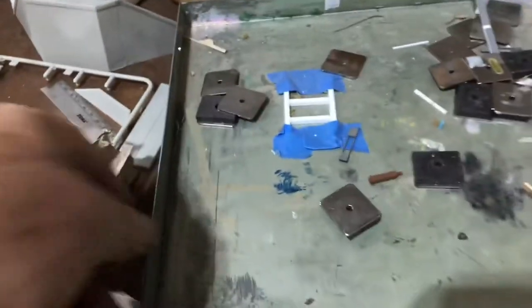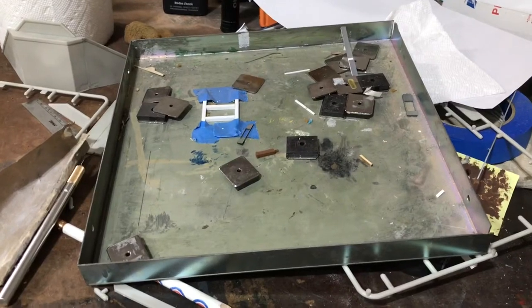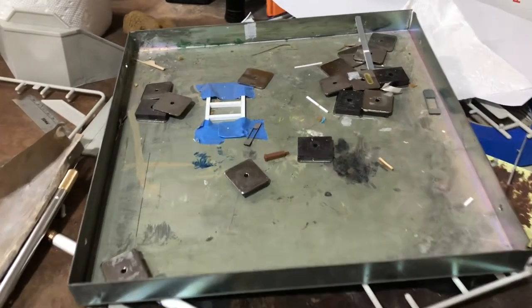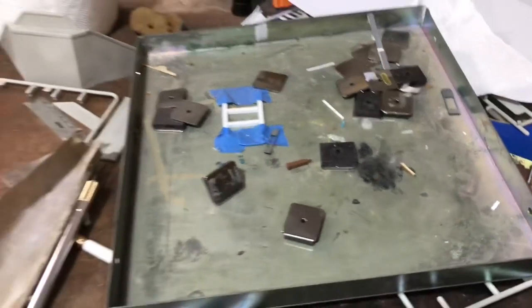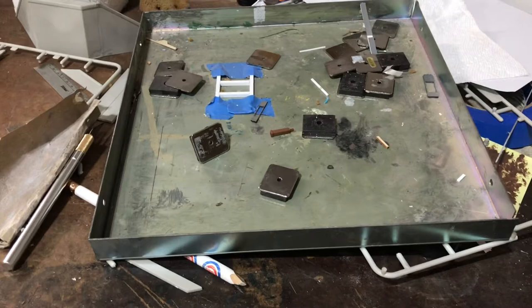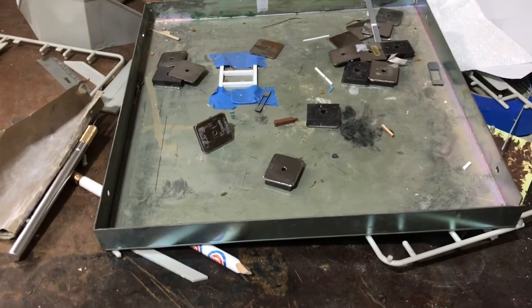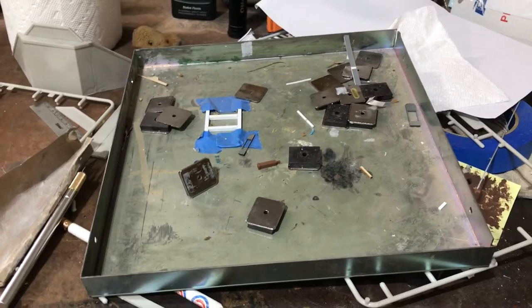So I've got this jig — it's a magnetic jig, I got it from Micromark. I really like it. It's got these magnets that you can hold stuff in place with. That's what I should have used when I built the original small bridge that ended up all cattywampus. I should have had this with me and I didn't.